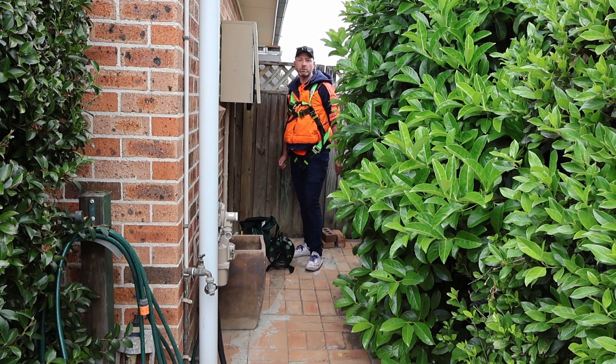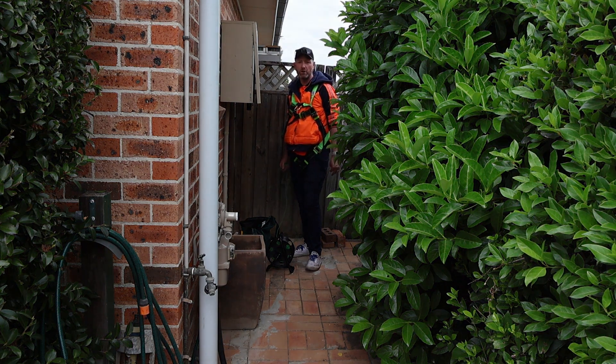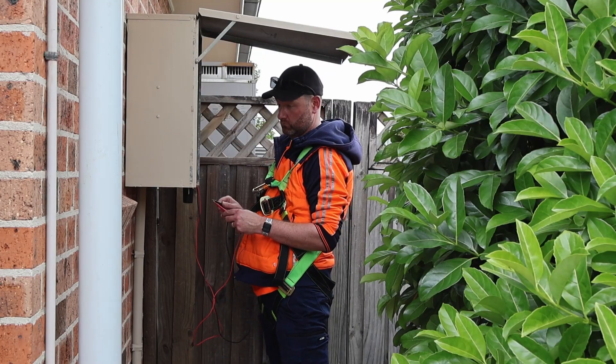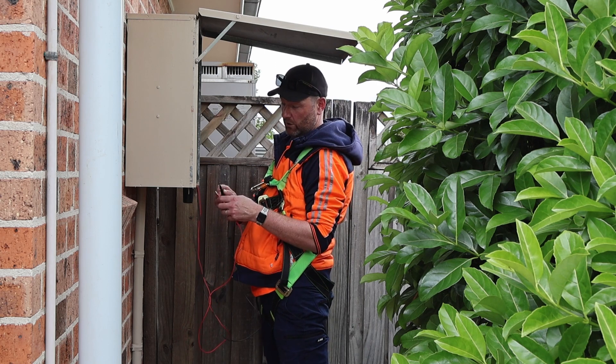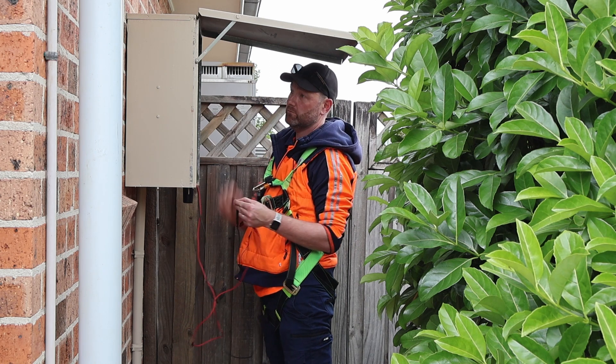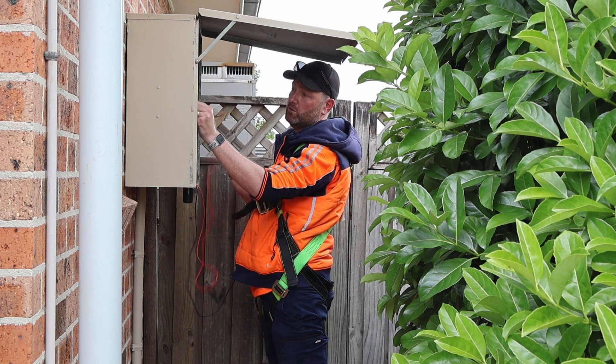Here at the switchboard we want to find an exposed metal part to get a good earth reference, make sure we get an earthing continuity test, confirm we have a good connection of earth up to the array, and make sure it's under 0.5 ohms — the norm. Just zeroing out again because I'm taking my lead off.